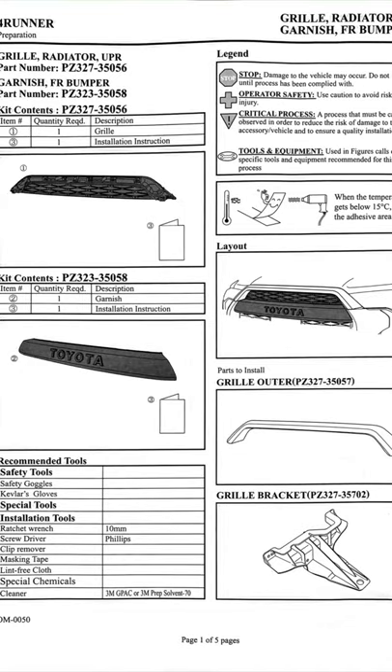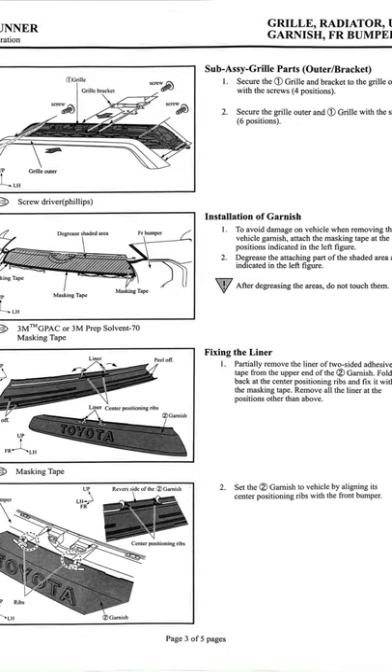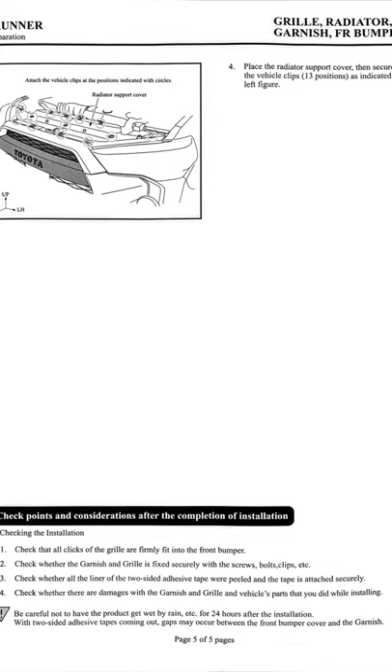That's a bonus video guys. If you ever need this — this is the OEM preparation for the 4Runner grill. Let me know, contact me through Facebook Messenger through the link in the description. I'll send it to you. We'll see you next time.